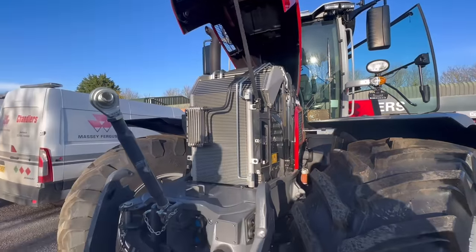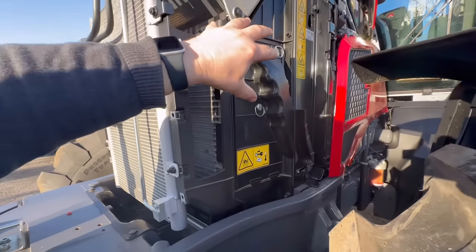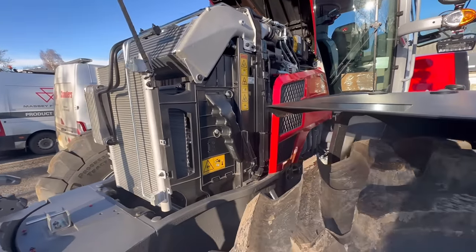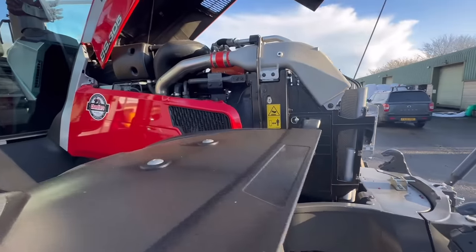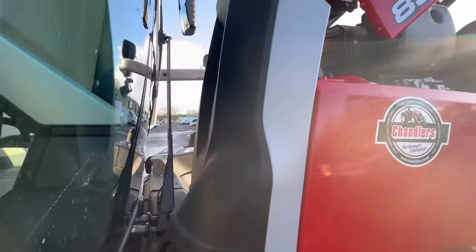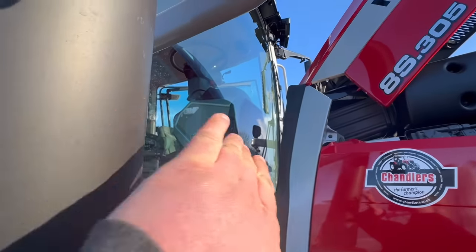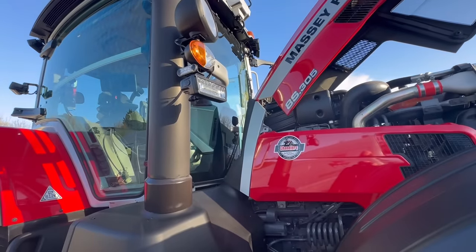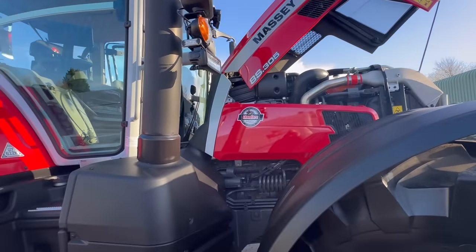Let's have a look under the engine quickly — this opens up neatly and you can get in here, get a good clean out with your airline. Take this cover off and you're in between the two radiators, and you can really blow them out nicely. It's a 7.4 litre six-cylinder turbocharged AGCO Power engine — 305 horsepower. The way it's designed it's got a very narrow belt line at the back, so you can really see down the bonnet. It takes air in at the back, hence the gap between the cab and the engine, which also makes it quieter in the cab. It's got a big window wiper that cleans the whole window, LED lights all around, GPS up the top, two beacons, and electric mirrors.